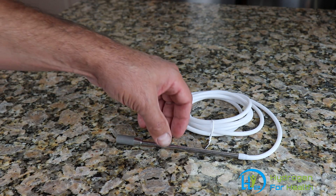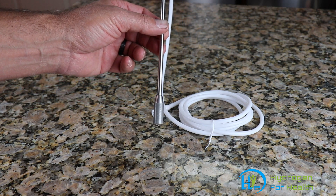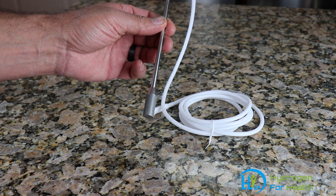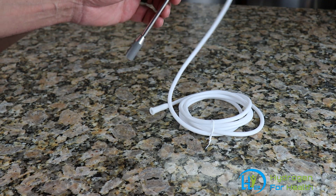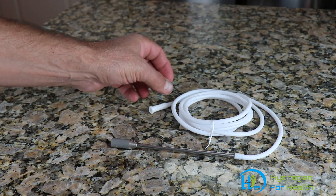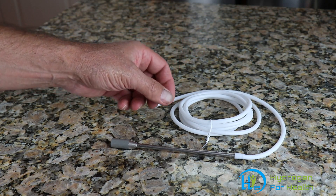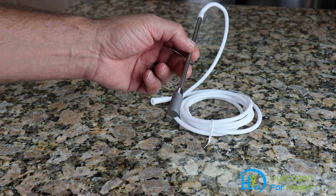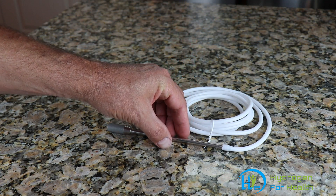Hello, today we're going to look at our hydrogen water diffusion wand. What this is used for is you can use your hydrogen inhalation machine to make hydrogen water. All you do is plug the end of this into your hydrogen machine and put this into water, and you can make hydrogen water. I'm going to show you how you can do that.